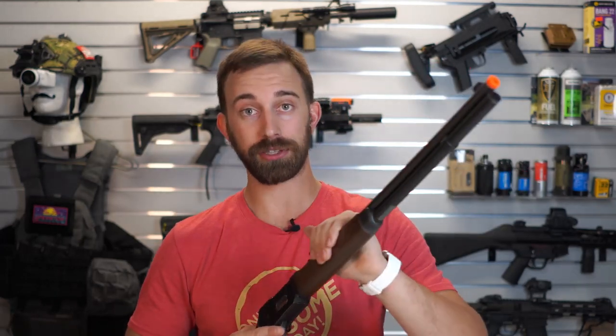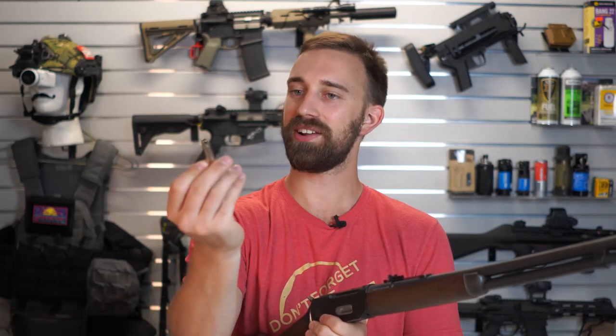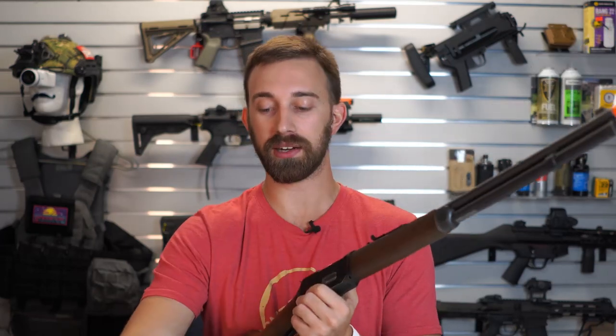Now there are several other brands that already make lever action rifles, however very very few of them actually produce shell ejecting lever actions. These take the Legend Series standard stainless steel shells that you can use on the single action revolvers that we've had out for about two years now, and these can go inside of the magazine tube here.